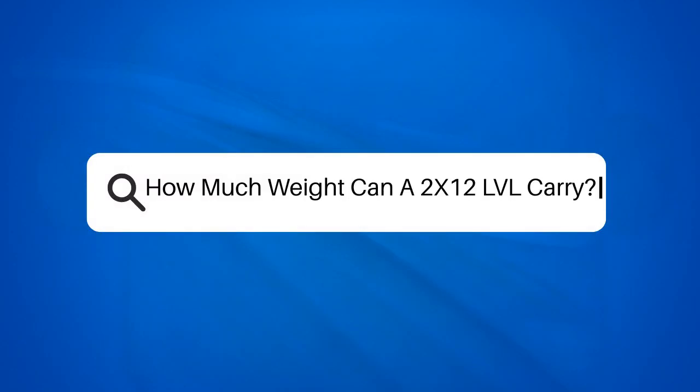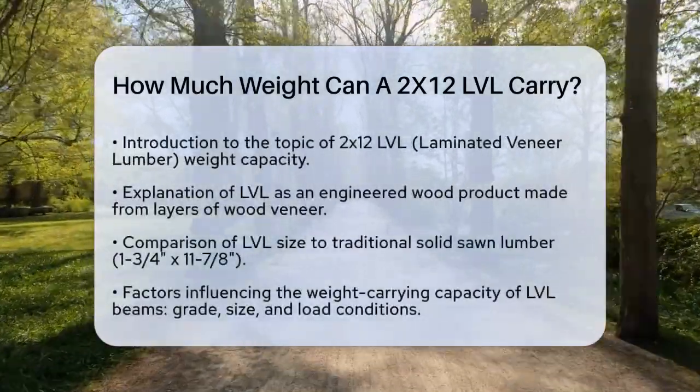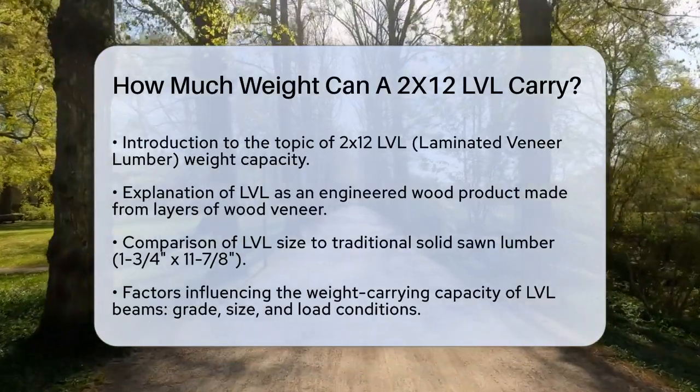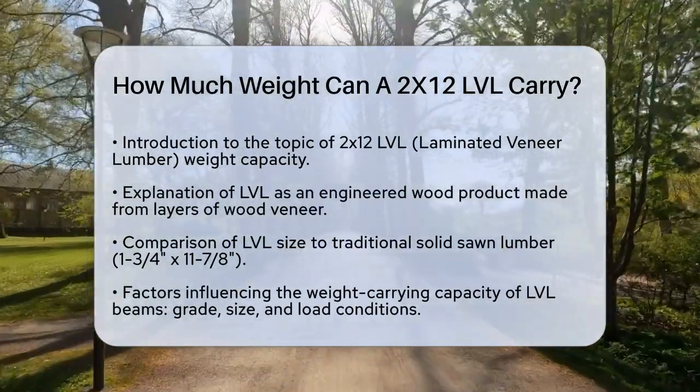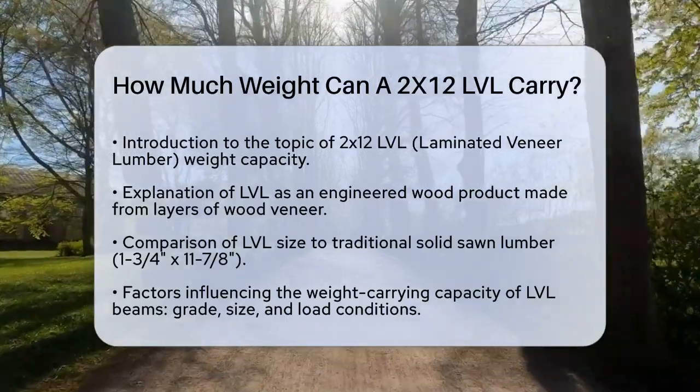How much weight can a 2x12 LVL carry? If you're planning a construction project and wondering how much weight a 2x12 LVL — laminated veneer lumber — can carry, you're in the right place. Let's break down the details to help you make informed decisions.